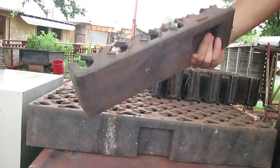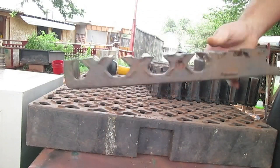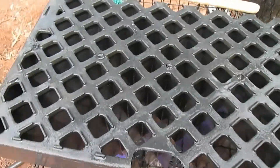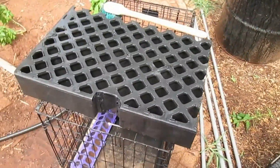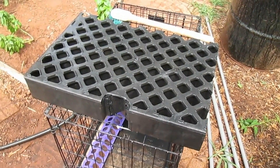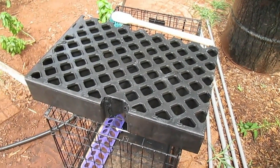This went all right. This stuff cuts pretty well with a Sawzall blade. Some hosing and scrubbing and this thing cleaned up just fine — it's plastic. I'm going to give it a little squirt down with some bleach water now and it's ready to go in the bottom of the fridge.